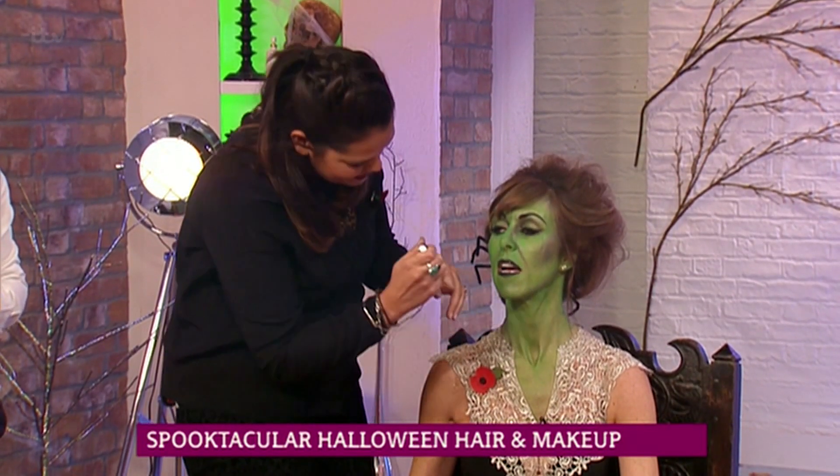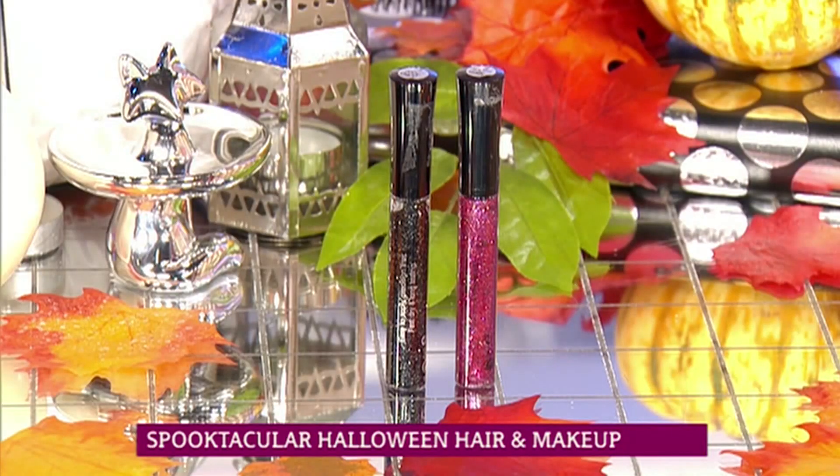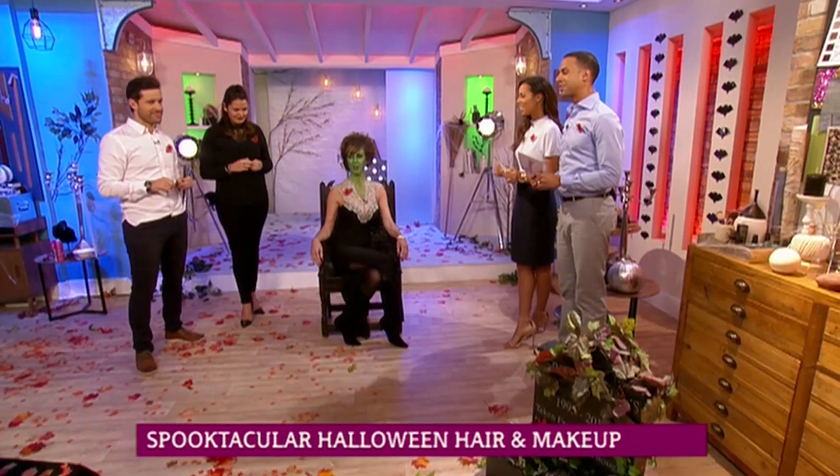Beautiful. Could you extend the green look to the arms and everything else? You can even go full on if you want to — it's totally up to you. If you want to be Shrek, you can! Let me just show you the products that I use for it.